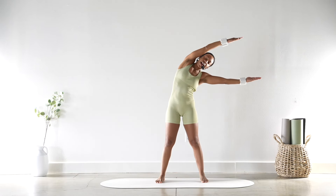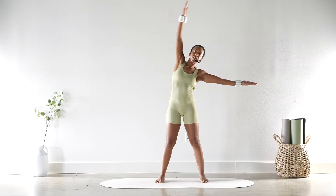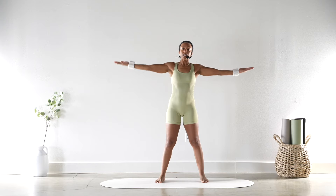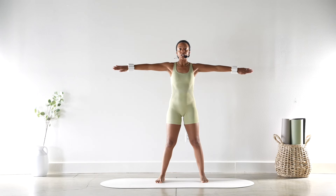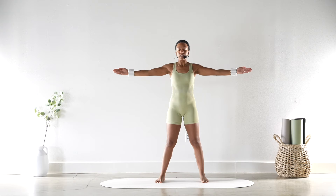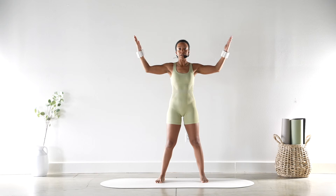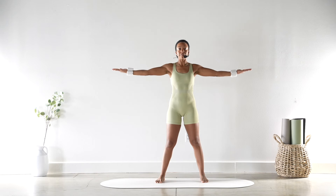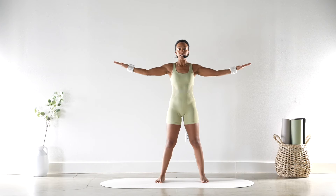Very nice — for five, four, three, two, and one. Go ahead and keep those arms right here. We're going to flip and flip — just turning the palms inwards and outwards — for six, five, four, three, two, and one. Palms face up, bend the elbows in and extend — bend, extend — for six, five, four, three, two, and one.